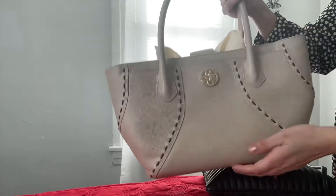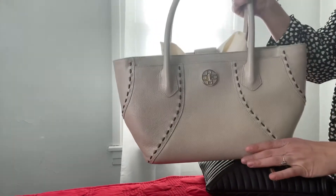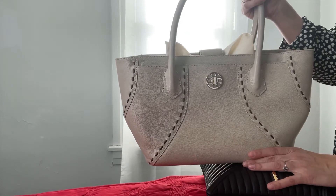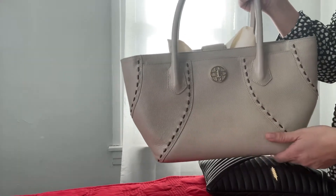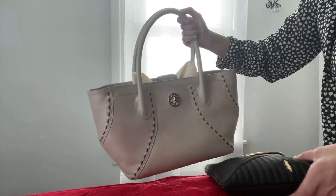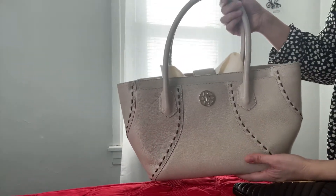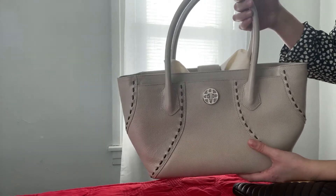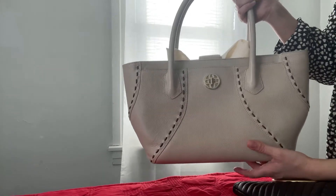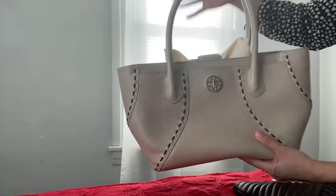First of all, going back to the Oscar de la Renta tote — back in December, Target did a collaboration once again with Neiman Marcus and they had a tote bag made out of canvas by Oscar de la Renta. I fell in love with it. I did my research and saw on the pre-loved market it was reselling for like $20–$30 plus shipping, and I almost bought it.